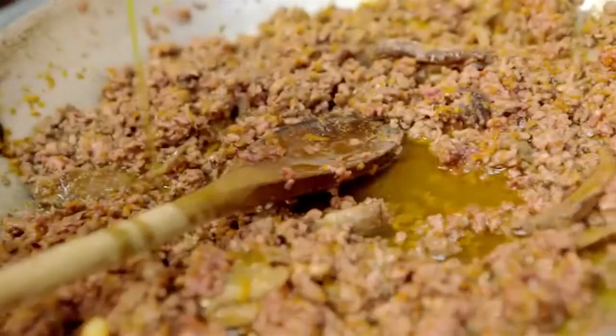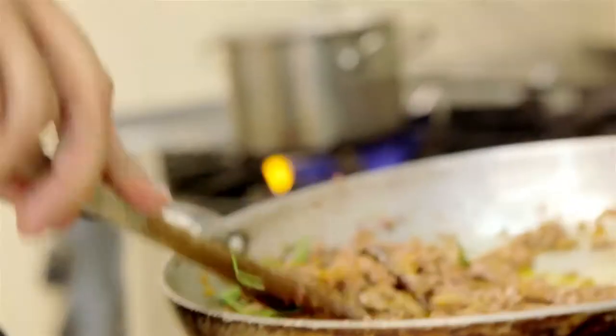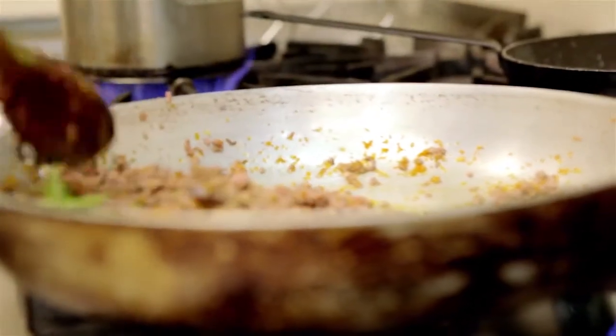This is an important step. Let's infuse the ragù, which is not completely cooked. We infuse everything together to take all the flavours and taste of the meat and the fond of anatra.